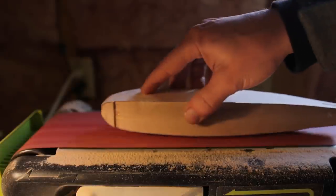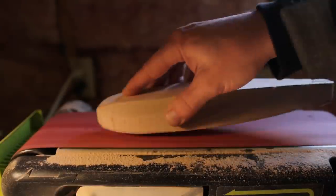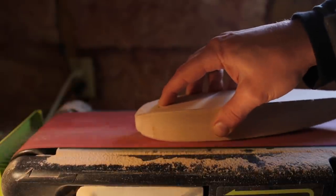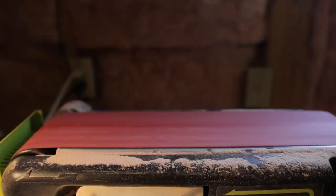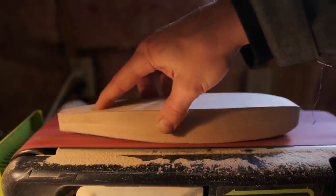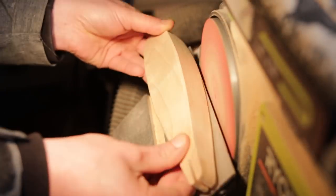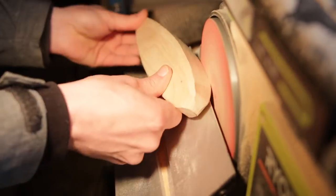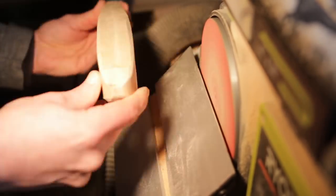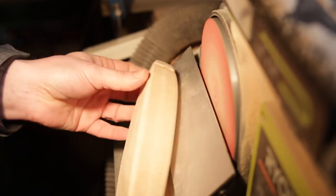Alrighty, I'm done with the bandsaw cutting now and it's time to head to the belt slash disc sander to sand everything nice and smooth. I usually keep a little bit of extra material here so that I have something to sand off — it's way easier to do that than adding something back later on. Next I'm going to start rounding off the profile, and the easiest and fastest way to do that is to use the disc sander with the table tilted to a 45-degree angle, and that's exactly what I did.